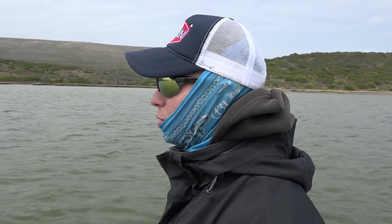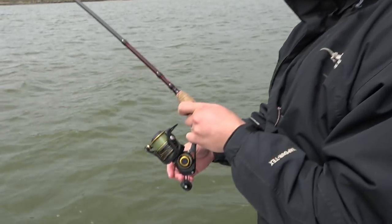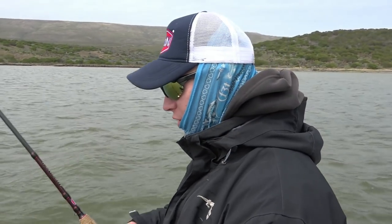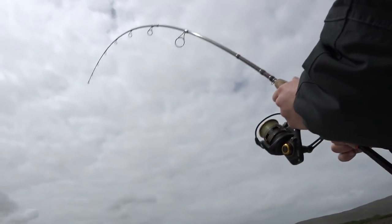We've just pulled up to another little bank fishing edge here. Yesterday we were getting our fish on some mud prawn but today we are using some bloodworm — change it up a little bit. Pretty much fishing the same outfit, same rig and everything, just with a slightly different bait.